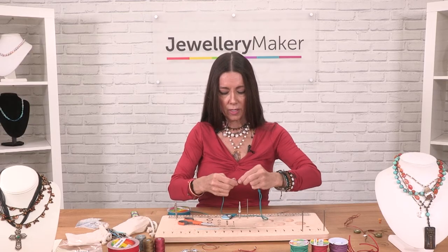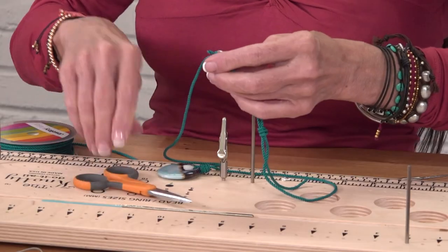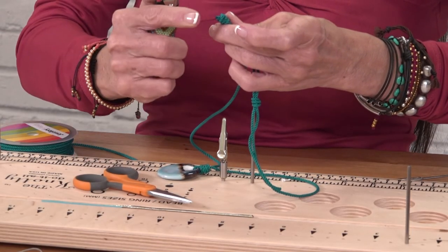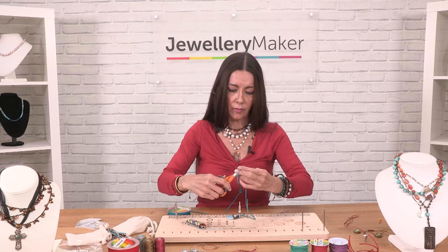With this kind of cord, you want to cut the ends a little bit and then melt them slightly. Because if you don't, they'll fray — but not all cords fray, so you don't have to do this with every single kind of cord.